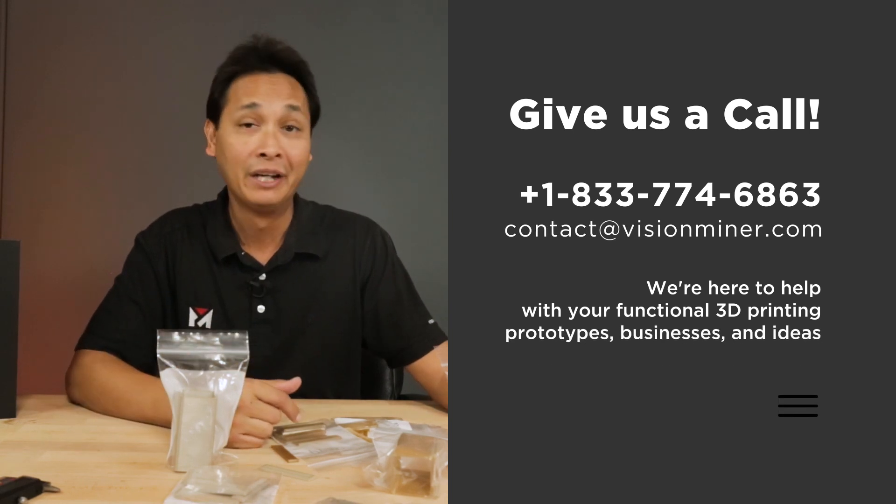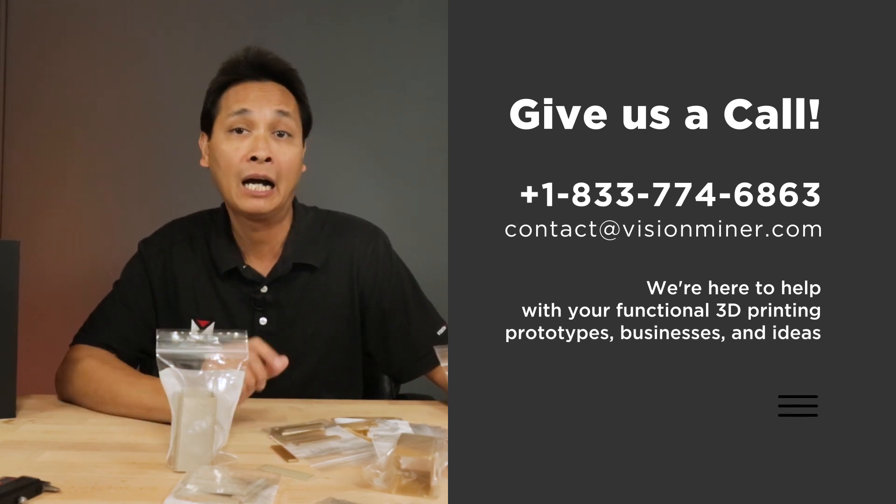We'll print some cool stuff for you. We specialize in high-temperature plastic 3D printing, so if that's you, send the file to us — we'll take care of you. Thank you for watching and have a good day.